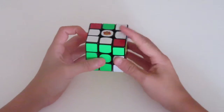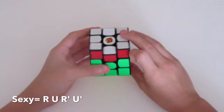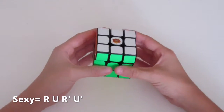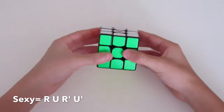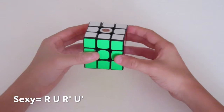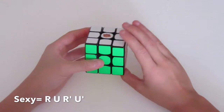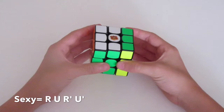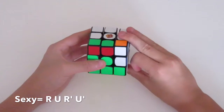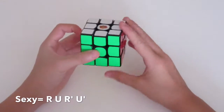One of them is the sexy move, which is R, U, R prime, U prime. To finger trick that, just hold the cube normally — three fingers on the back, one on the front. Turn your right hand once, then lift the right layer up. With your right pointer finger, flick it across, then turn your whole hand down again, and flick the top layer across with your left hand.